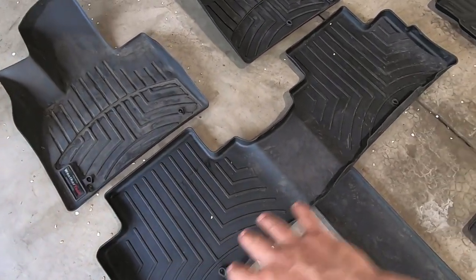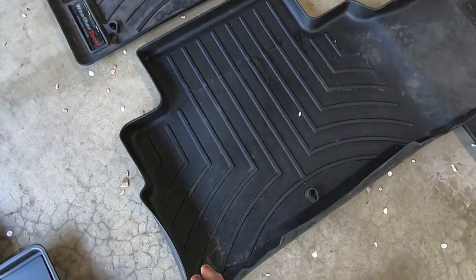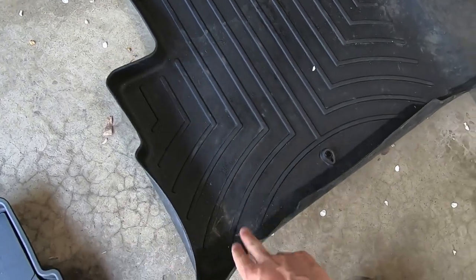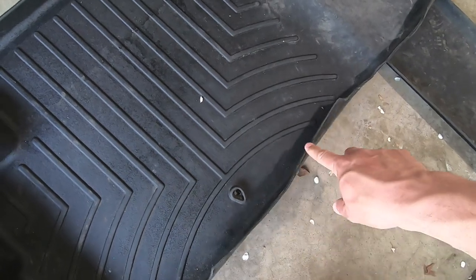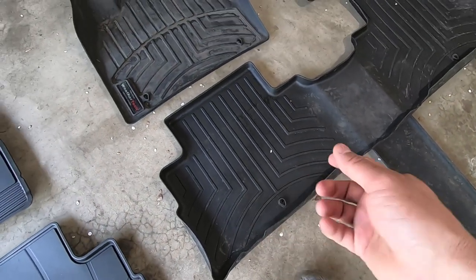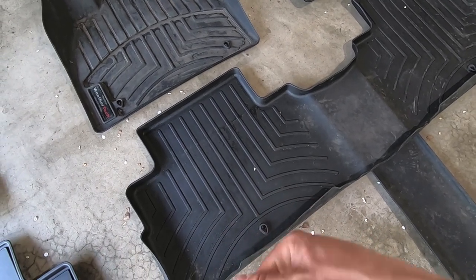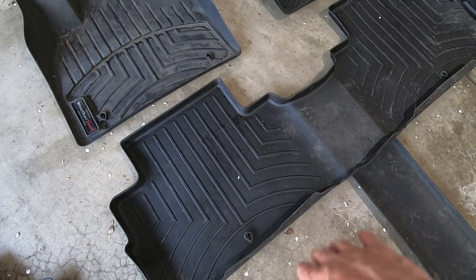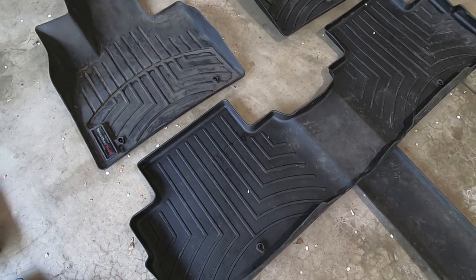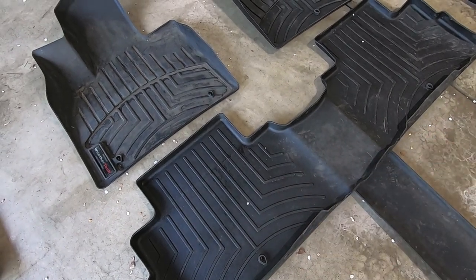WeatherTech is all one piece across the hump and the floor, but like I pointed out earlier, it's super curly right now. We've had these for maybe a year and a half and the curl is just ridiculous. I've tried popping them inside out, tried heating them up, but they just keep curling. They'll curl so far back that all the junk that falls off the kids' feet in their car seats drops in behind there, basically leaving no purpose to having floor liners if they can't line the floor.